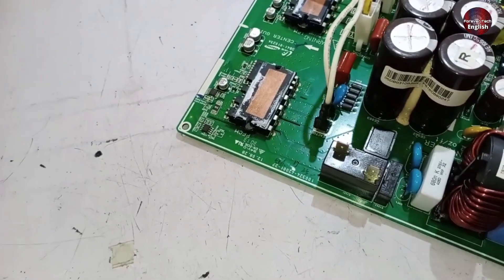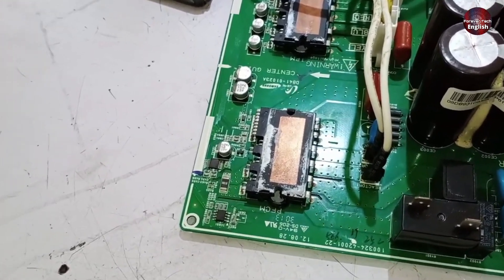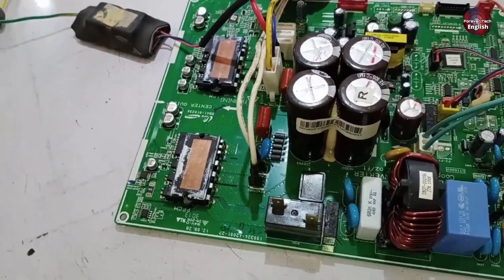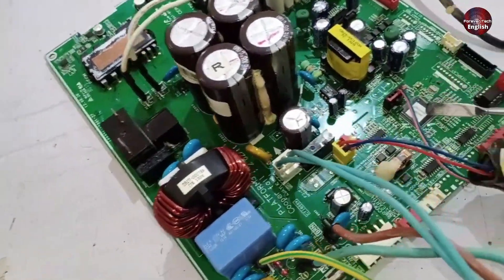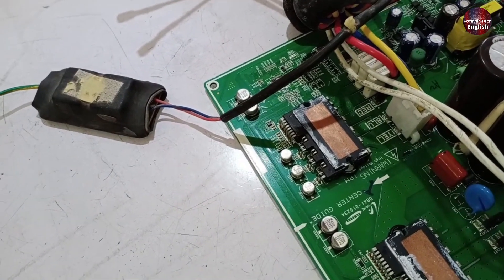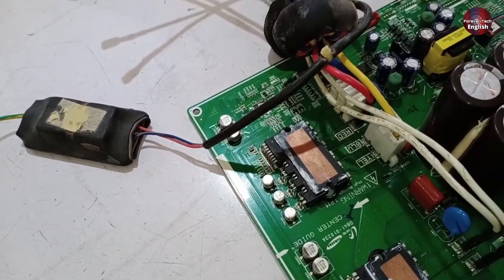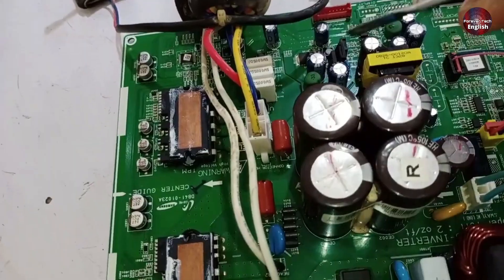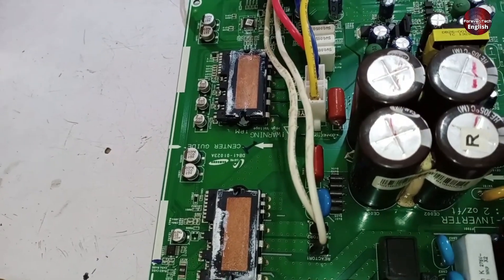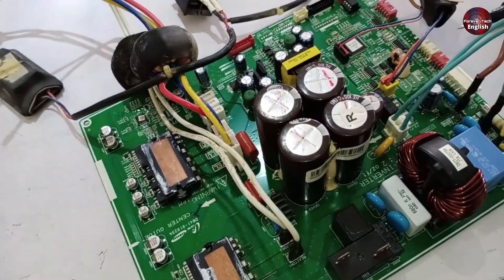Additionally, this unit has a double IPM. If the PFC (Power Factor Correction) booster fails, the PCB won't function and you'll still get the E101 error. Another possible issue could be with the microcontroller itself. Furthermore, if the IPM becomes damaged, perhaps due to a short circuit, it could cause the PCB to be completely dead and non-functional. It's necessary to check all these components. There's also an overvoltage protection resistor which often fails — if this resistor doesn't work properly, the unit could still show the E101 error.